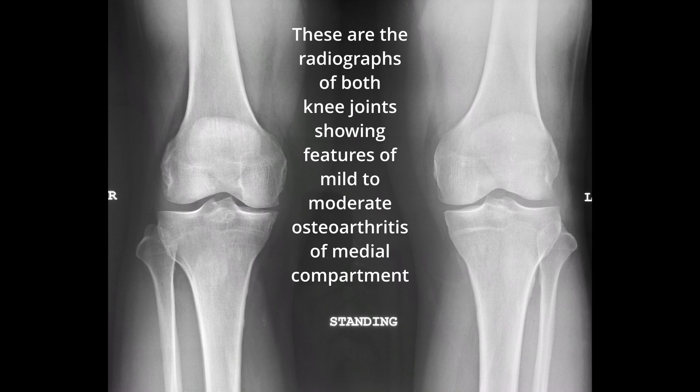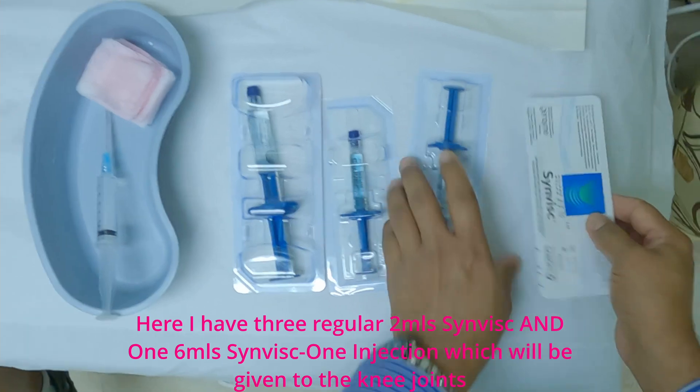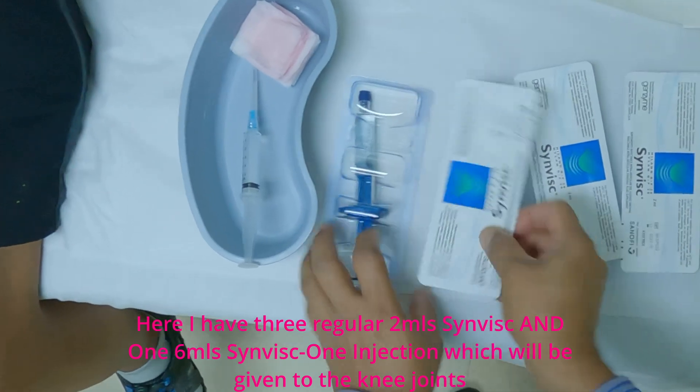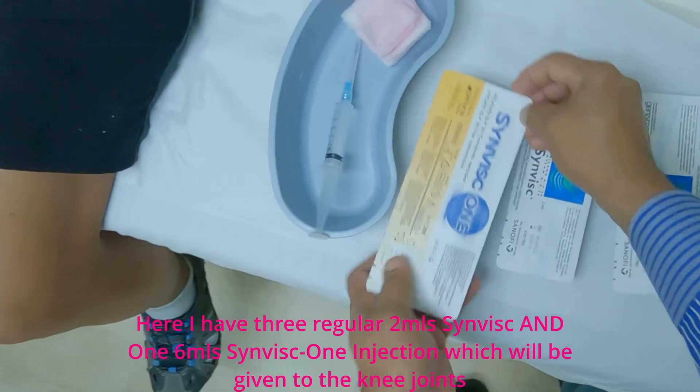These are the radiographs of both knee joints showing features of mild to moderate osteoarthritis of the medial compartment. Here I have three regular 2 ml Synvisc and one 6 ml Synvisc-1 injection, which will be given to both knee joints.